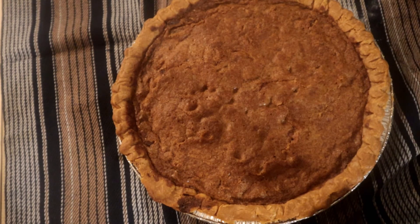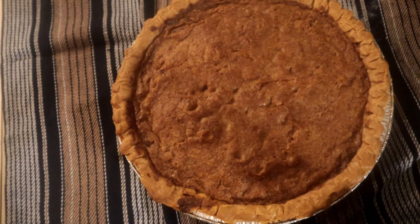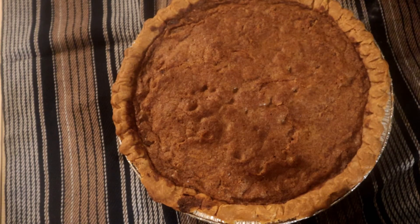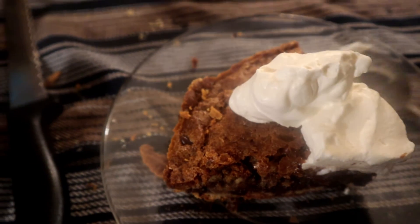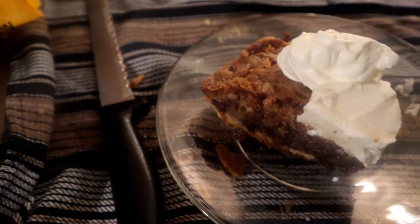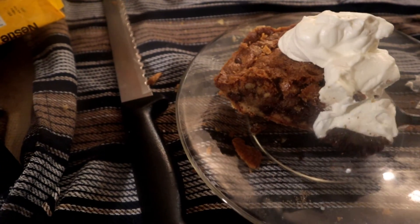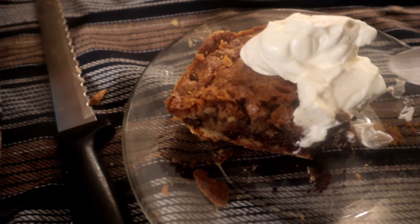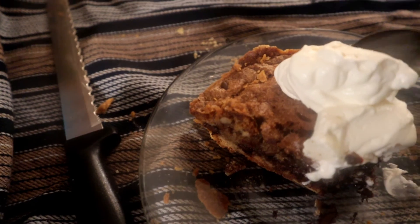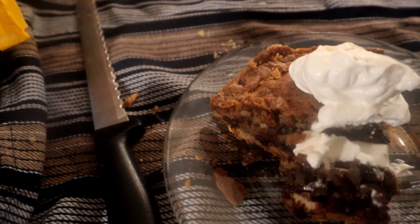We're gonna do a taste test on this. Look at that chocolate chip pie, very delicious. Mmm, oh my god, that is delicious — very tasty!